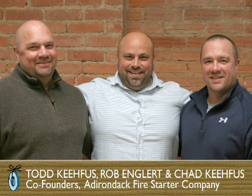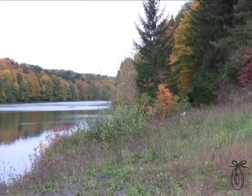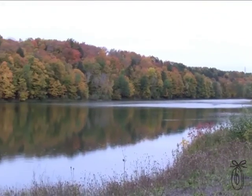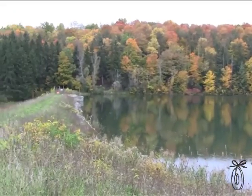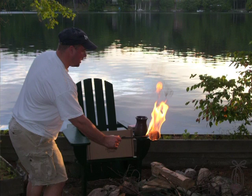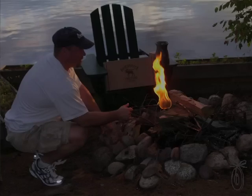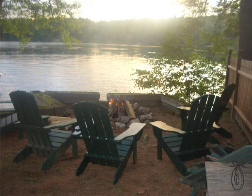My name is Chad and I'm Rob. We have a third partner who is actually Chad's brother Todd. We've been going up to the Adirondacks for years, up to Chad and Todd's camp. They had this tool that they use to light all the fires with, which I had never seen, and I was like, wow, that thing is so cool. We've talked about it for years and everybody that's seen it loved it. Originally they were made on Cape Cod and they used whale oil to light fires out there.